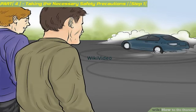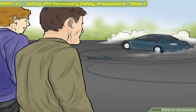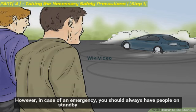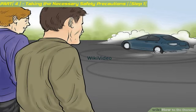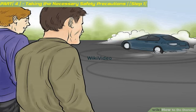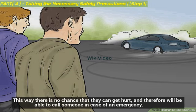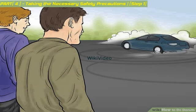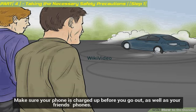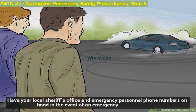Bring some friends along with you. Generally speaking, spinning donuts is safe; however, in case of an emergency, you should always have people on standby. This could be a couple of friends or relatives who are willing to go out with you. Have them stand far away from where you are spinning donuts — this way there is no chance they can get hurt, and they will be able to call someone in case of an emergency. Make sure your phone is charged up before you go out, as well as your friends' phones. Have your local sheriff's office and emergency personnel phone numbers on hand.